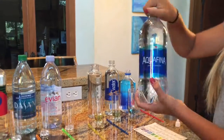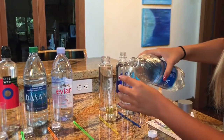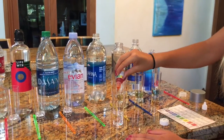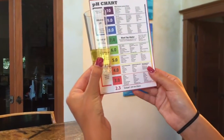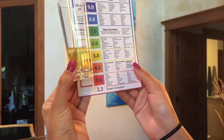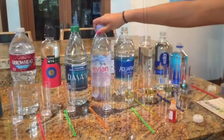Now we're going to do Aquafina. This is also low — probably around a 4.5 or a 5.